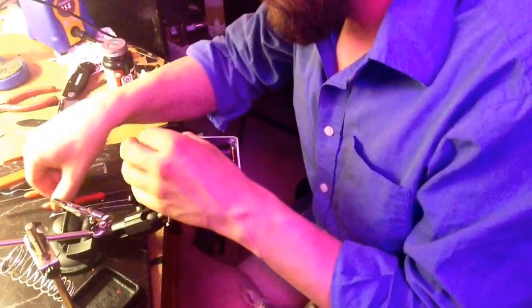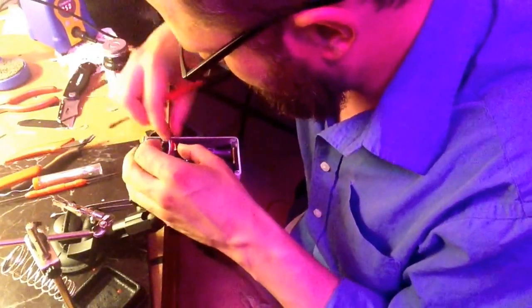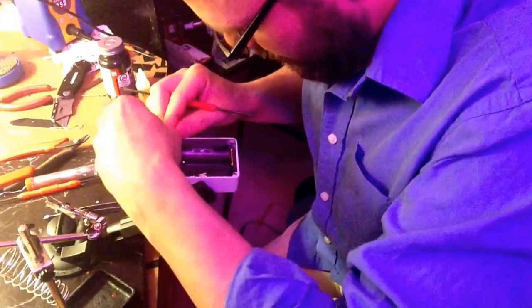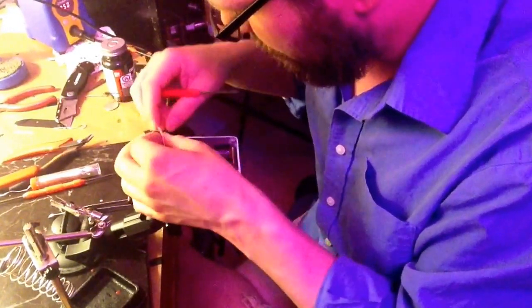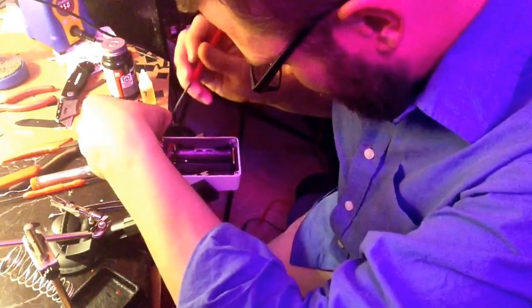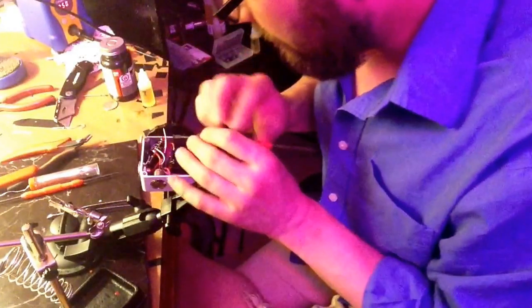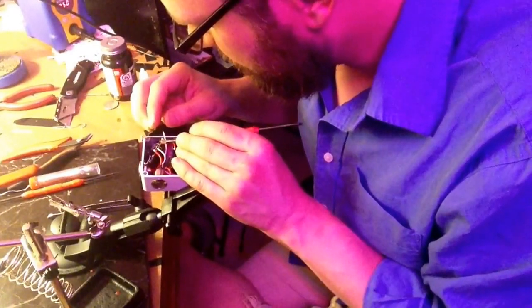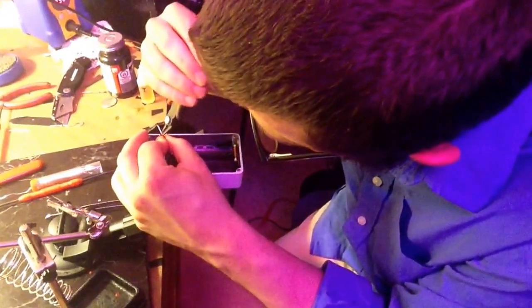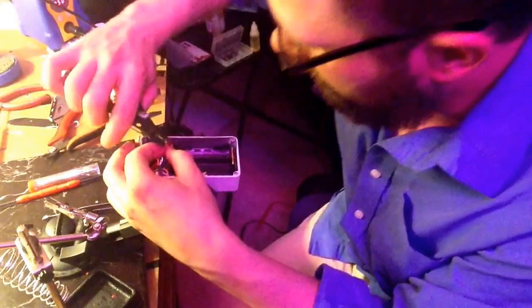I'm going to figure out how long these need to be. I'm going to cut that down a little bit — maybe just a little bit. That's good where that's at. Cut this guy about the same length and strip it down.